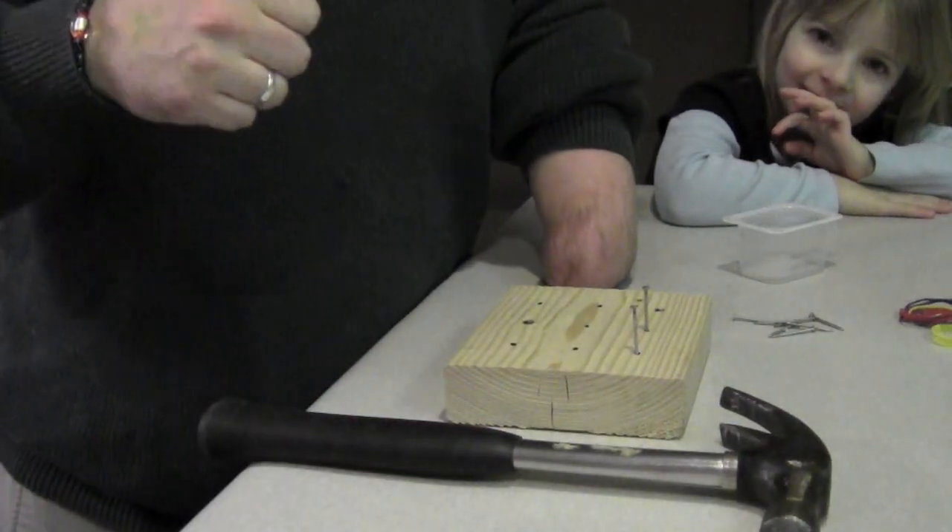Alright, back up here, Sam. Alright, so there you go. That's one way that I pound nails into wood. Very exciting, I know. There are other different ways to do it, and maybe I'll tape some of those later on, but I just wanted to show you one way I do it.